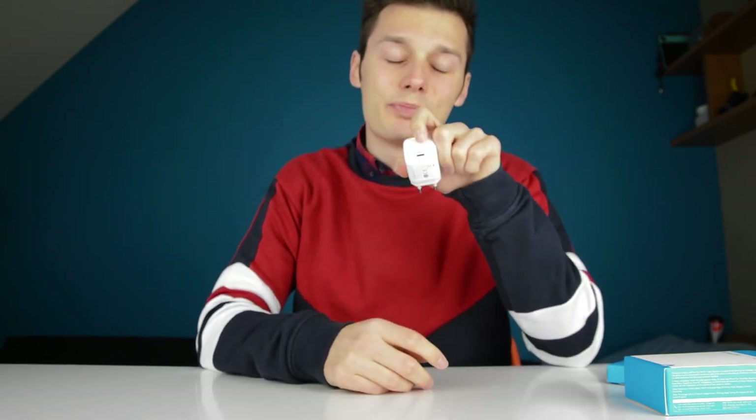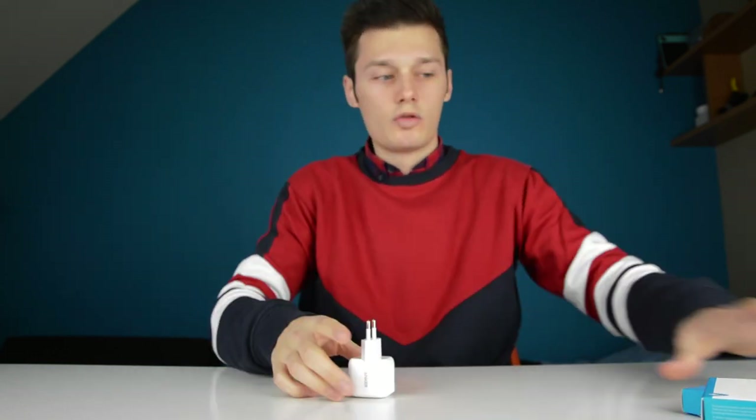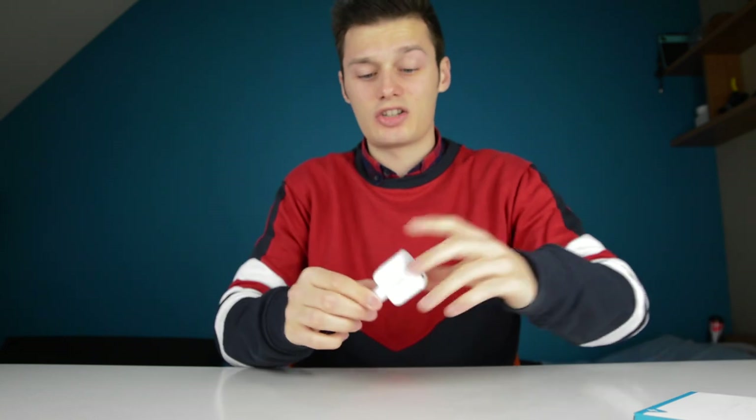PD charging is via USB-C, and it actually means Power Delivery. It's just an easy way to say quick charging, like the Qualcomm quick charge we all know, and this is the upgraded version or something like that. So it's just quick charging, nice charging, big charging.